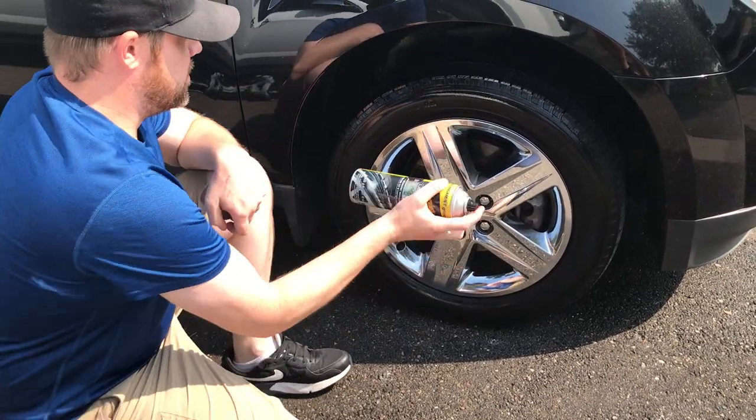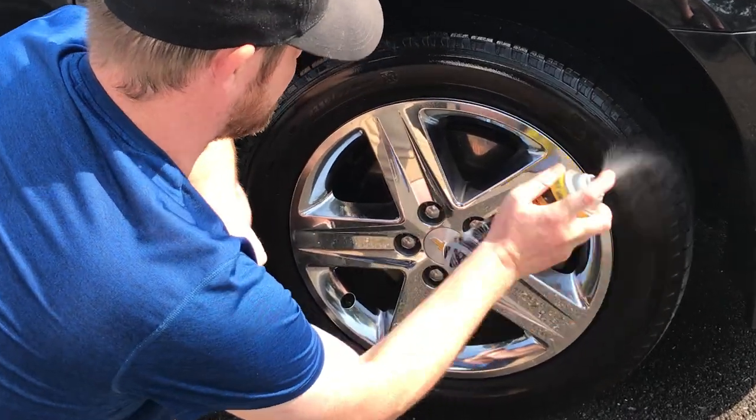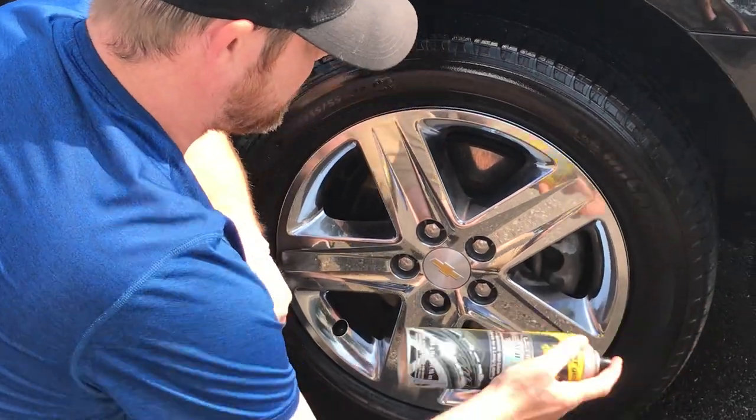Let's start with the Meguiar's on top here. As I'm spraying it, it just stinks — it smells like garbage. You have to apply a lot, and it doesn't come out very evenly, so I don't like that at all.